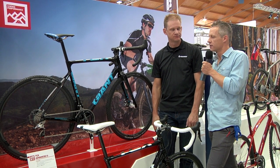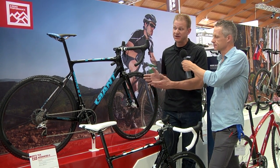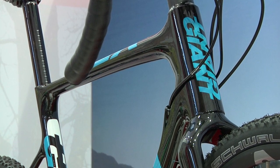I'm here at Eurobike with Andrew Descartes, who's going to walk us through some of the best of the best. Thanks, Ben. So what we're looking at here is the new TCX Advanced, and this is the new Zero model, which is a really flagship model.